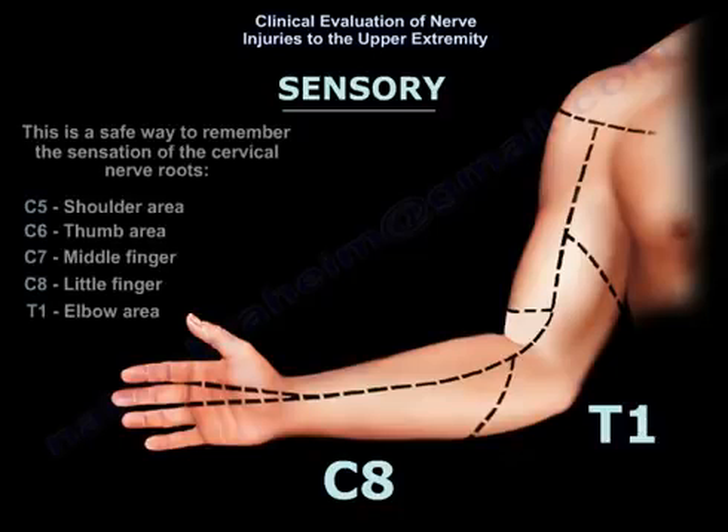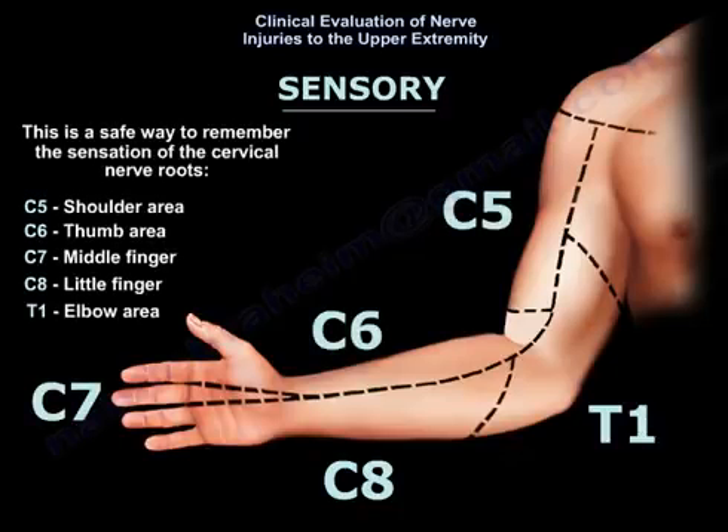A helpful way to remember the sensation of the cervical nerve roots: C5 sensation is around the shoulder area, C6 is the thumb area, C7 is the middle finger, C8 is the little finger, and T1 covers the medial arm area.